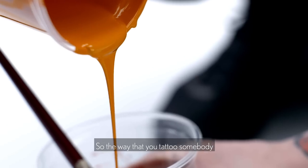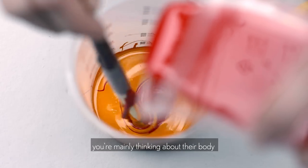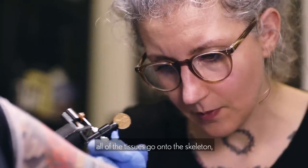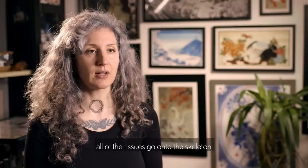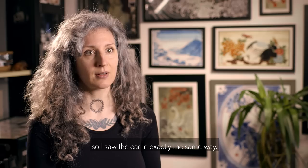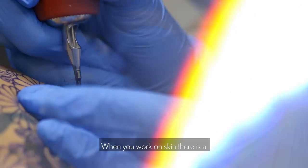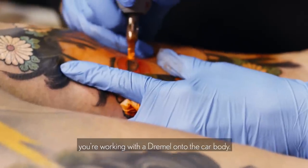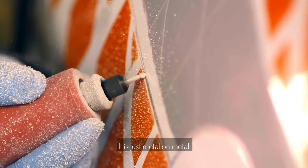The way that you would tattoo somebody is mainly thinking about their body structure and how the muscles and all the tissues go onto the skeleton. So I saw the car exactly in the same way. When you work on skin there's a softness to it — completely different when you're working with the Dremel onto a car body. It's just like metal on metal.